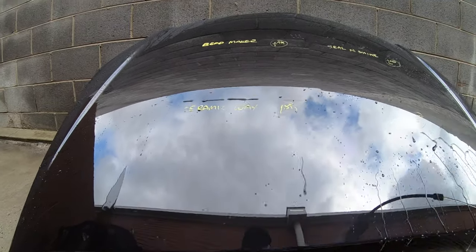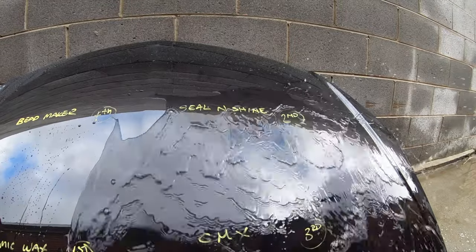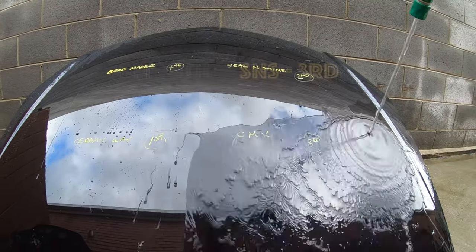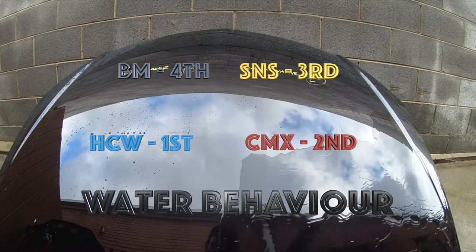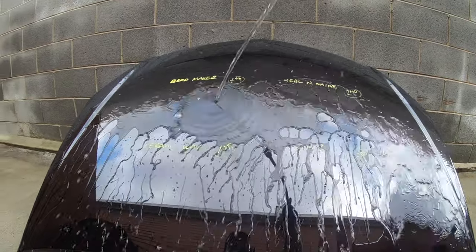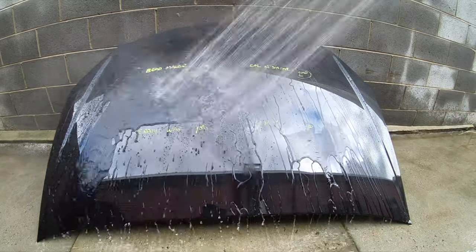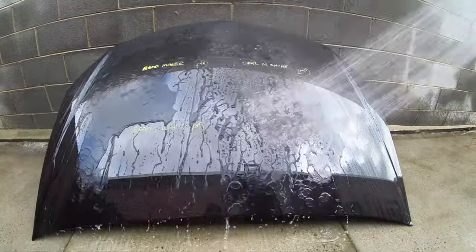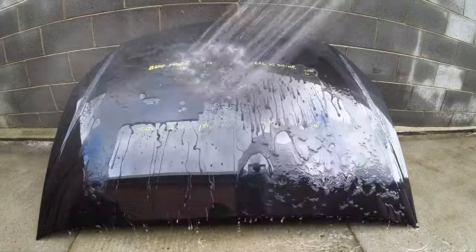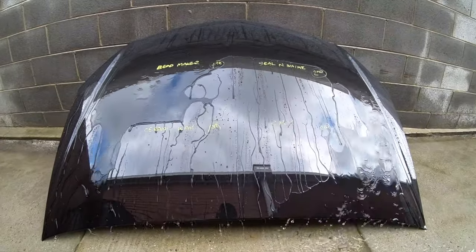Four points for first place here obviously goes to Hybrid Ceramic Wax. Although on this particular panel Seal and Shine is performing better than CMX, you'll see on the next test panel that CMX is displaying better hydrophobic behaviour than Seal and Shine. Based on all my testing and past reviews, I need to give CMX second place with three points for its overall hydrophobic water behaviour, then two points to Seal and Shine and one point to Beadmaker.